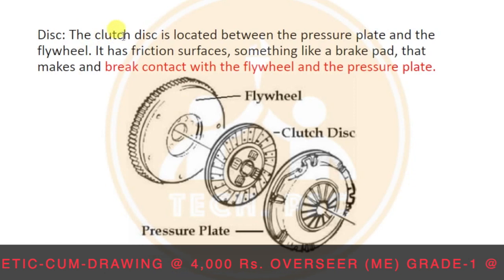The clutch disc is located between the pressure plate and the flywheel. It has friction surfaces, similar to brake pads. These friction surfaces engage with the flywheel.